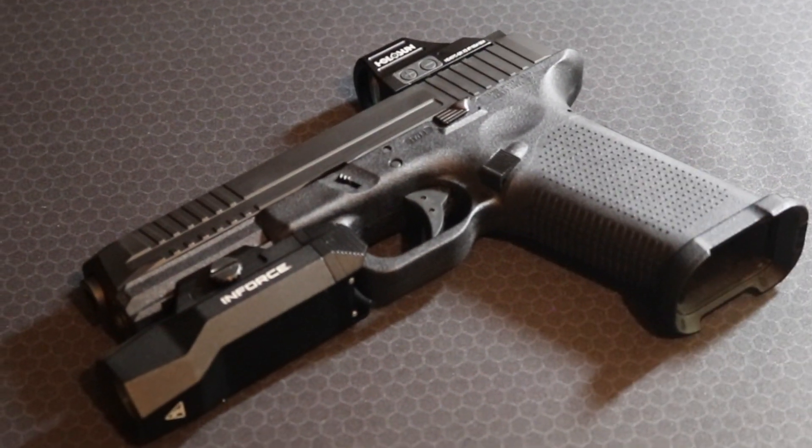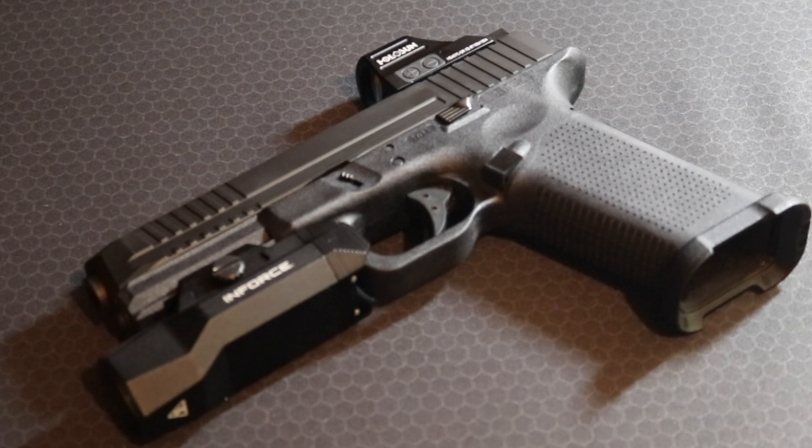I think Lone Wolf is kind of slept on. They were one of the OGs in the aftermarket Glock game — they set the tone for a lot of other companies, and a lot of people still use their barrels. I don't think all their stuff is great, but I think this combination of parts is a winner. By all means, check them out and see if there's anything you're willing to try.